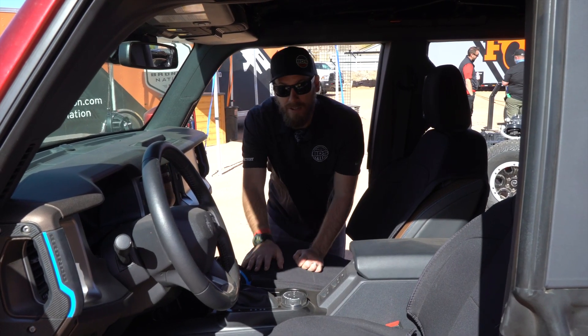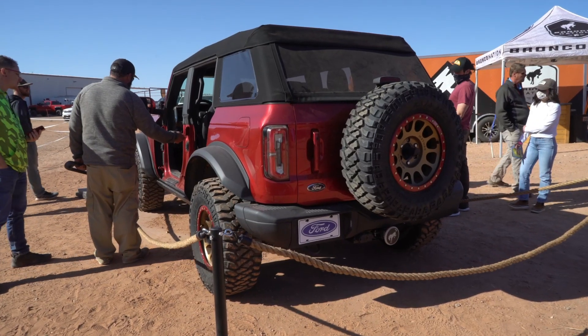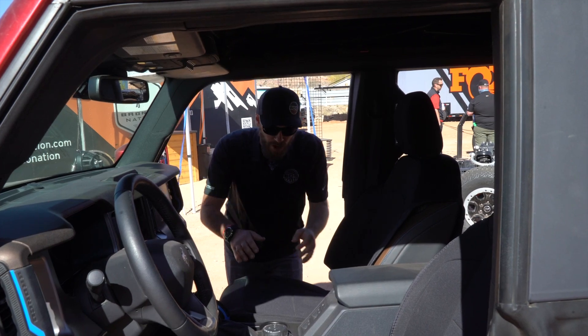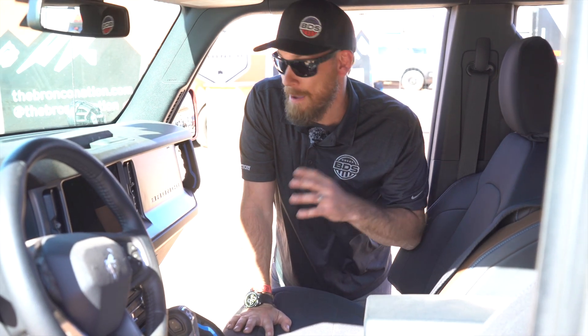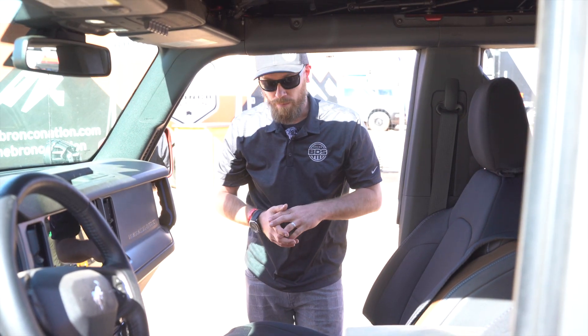It also comes with the option of a six-speed manual transmission. This one has the cloth top, but there are other versions that have the hard top with removable panels. It's just super clean and super well put together. I'm excited to get these things into our shop so we can start developing even more products for them.